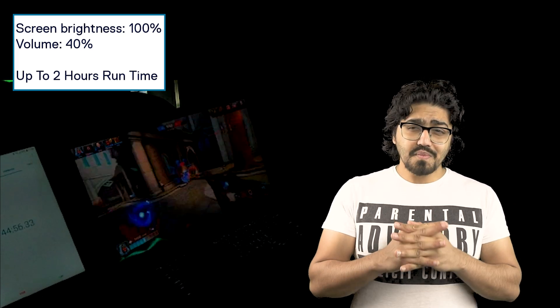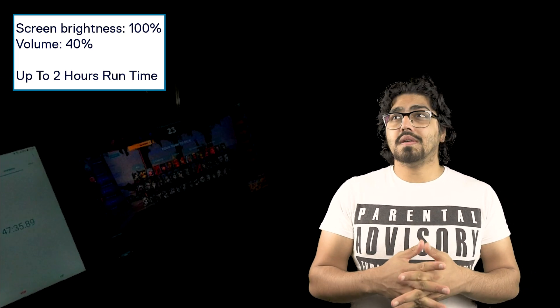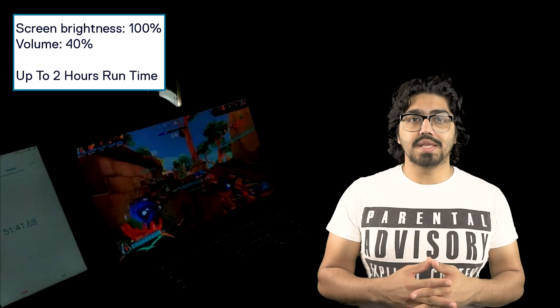For the battery gaming test, the XPS 17 with its RTX graphics card and 4K display got 1 hour 58 minutes. The XPS 15 got 5 hours and 12 minutes of gaming. The performance for games was ample — you can't play Call of Duty Warzone or Apex Legends on battery and expect competitive frame rates, but you can play those games as long as you plug in the power supply.